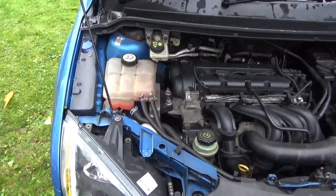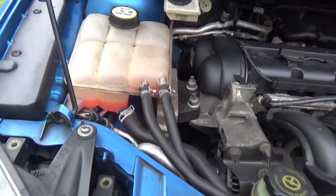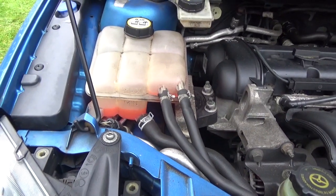Welcome to the Driveway Dudes. Today I'm going to show you a quick video on how to top up your coolant on a Ford Focus Mark II.